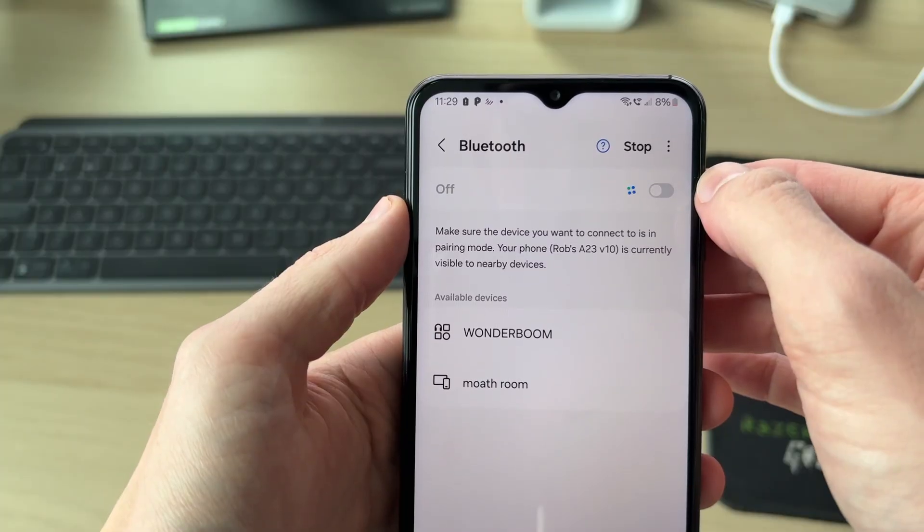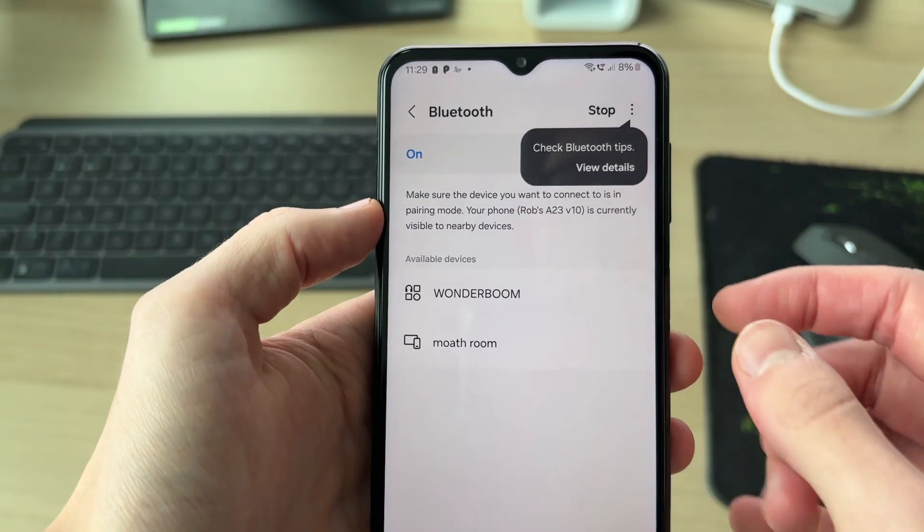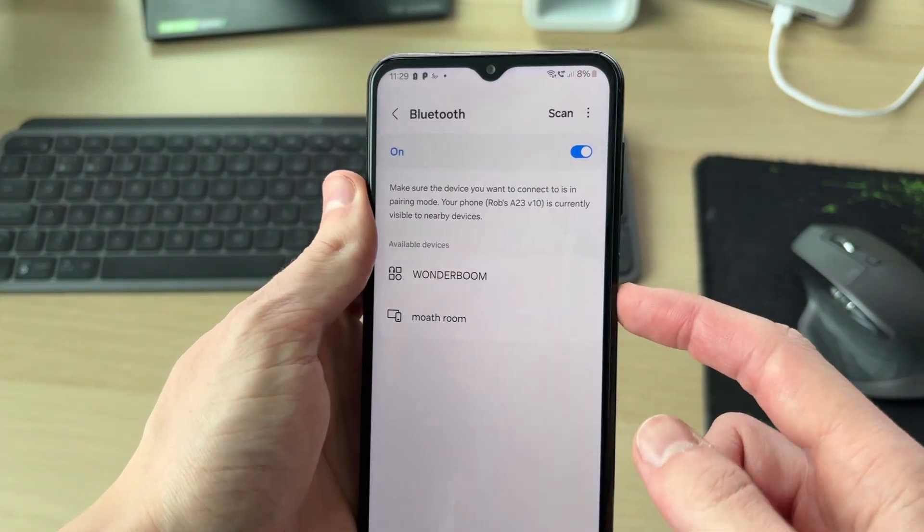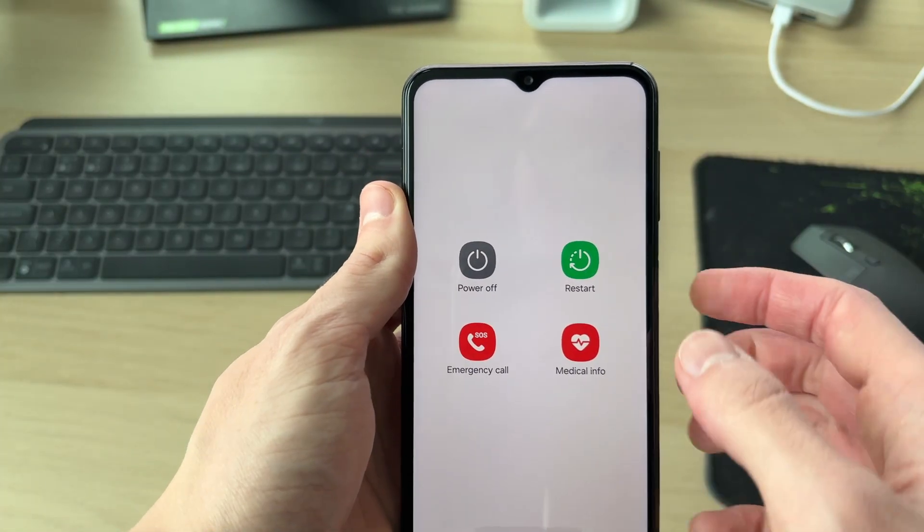However, if it doesn't appear, the next thing to try is simply turning Bluetooth off and then back on, and then see if it finds the device.